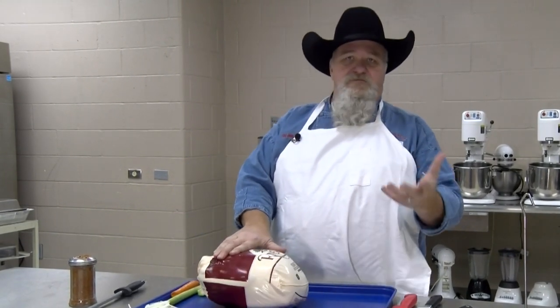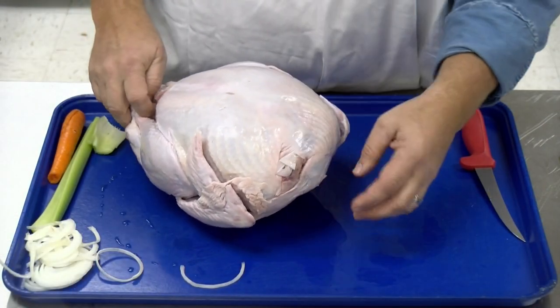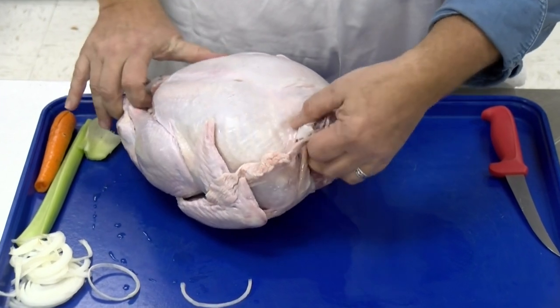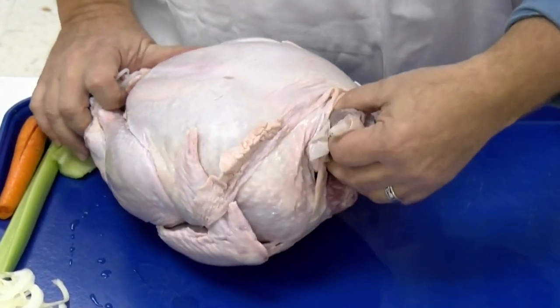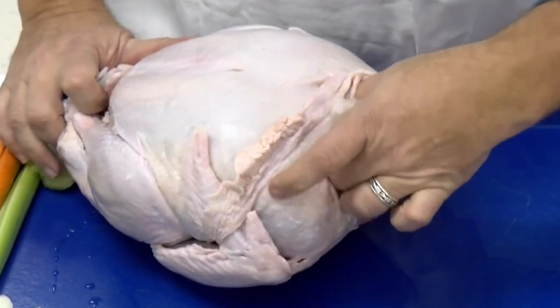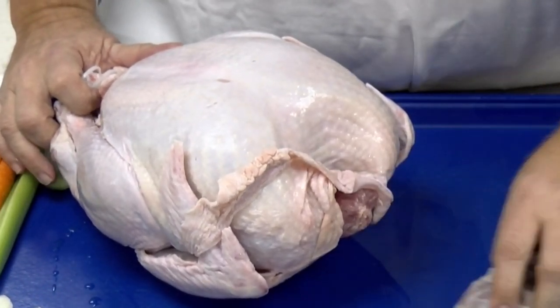Let's get it out of the package. Let me show you what we're going to do. First thing I'm going to do is take the giblets out. If you'll turn it around where the neck is, there's a bag up in there. Get your giblet bag out. That's going to have your heart, your liver, and your gizzard up in the front of this turkey in the neck. Get that bag out — we'll use that to make our gravy.